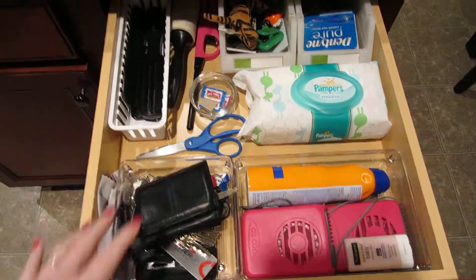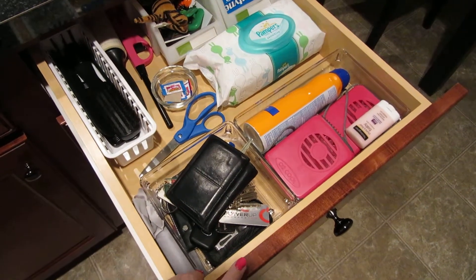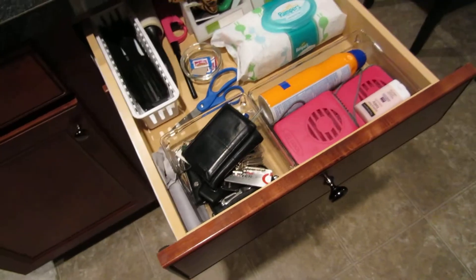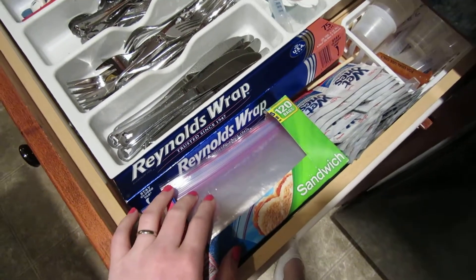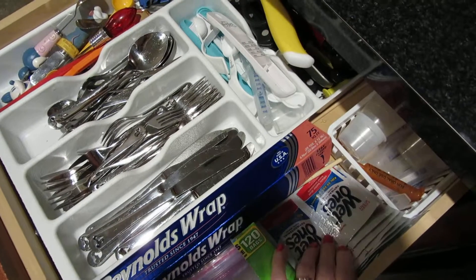The only thing I moved that used to be in here was the Reynolds wrap, and sometimes I kept baggies in here too. I just moved them into my silverware drawer — it made sense to me to have the Reynolds wrap with the baggies.